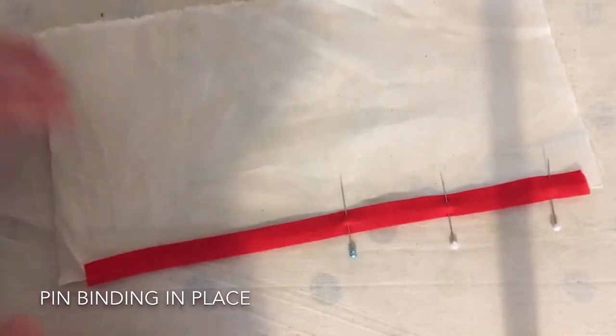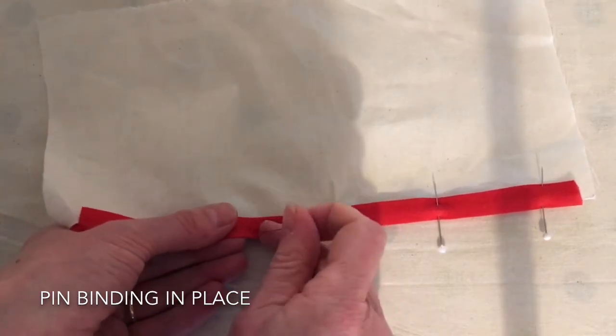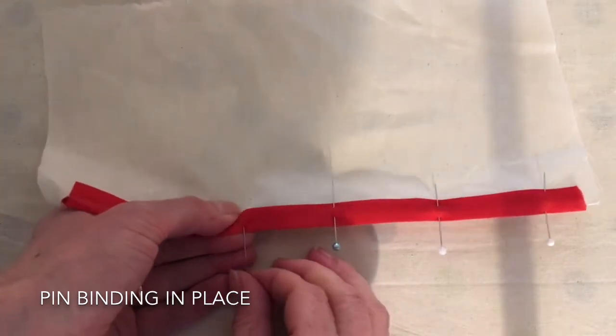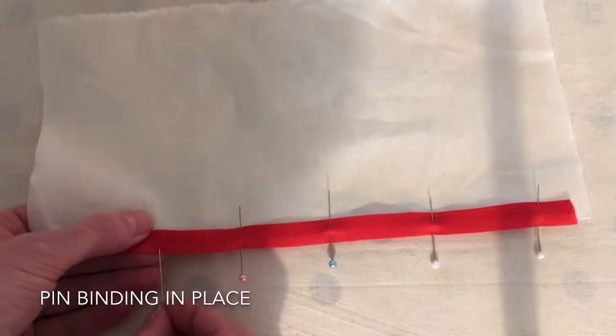This would be more challenging with narrower bias bindings or bias binding made in satin fabric, because it would be slippery.